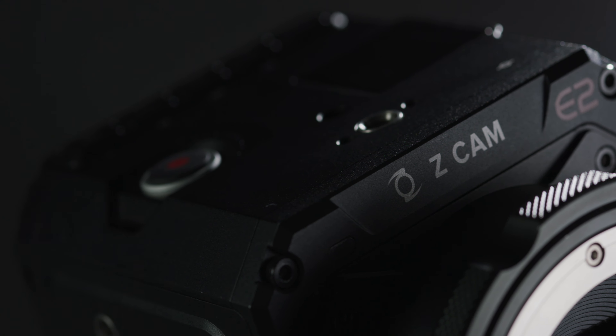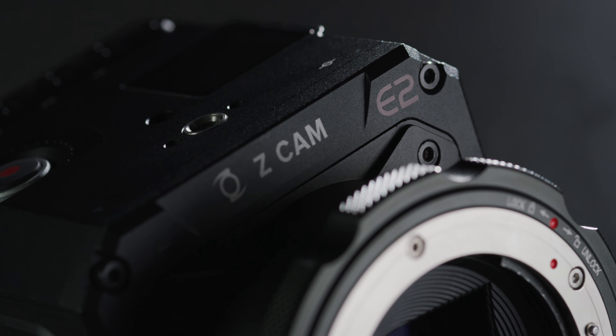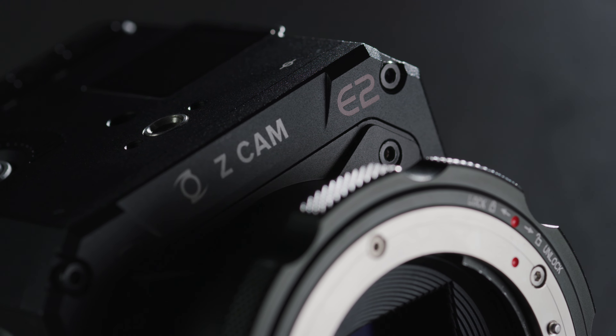Having a native mount with a focal reducer built into it has a few benefits over getting a third-party adapter from companies such as Metabones, Filtrox or Kippon. The first being compatibility — once the turbo mount is on it acts the same as any other mount on the Zcam. You have iris control, which isn't the case with some of the other focal reducers.